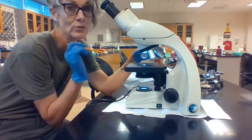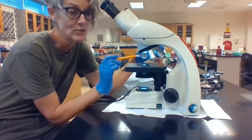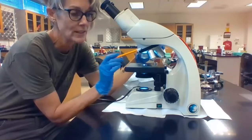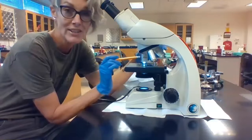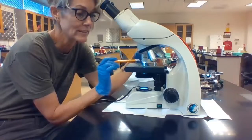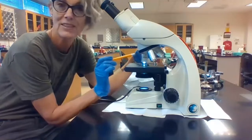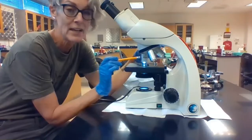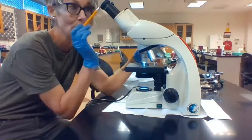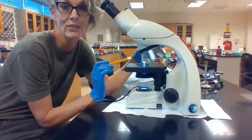For this class, mostly what you're going to do with the scanning objective is just find where your specimen is. To get to the next lens, you're just going to rotate the revolving nosepiece. Our next lens has a yellow band on it; this is called the low power objective lens. It has a magnification of 10x. 10x from this low power objective plus 10x from the eyepiece gives us a magnification of 100x.